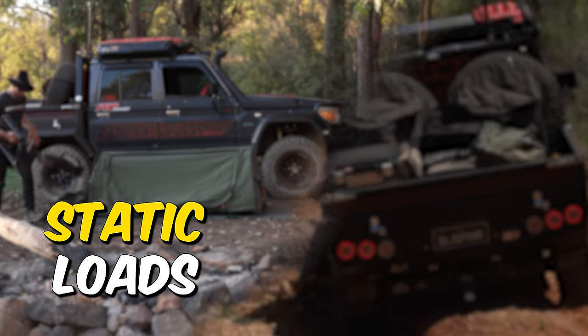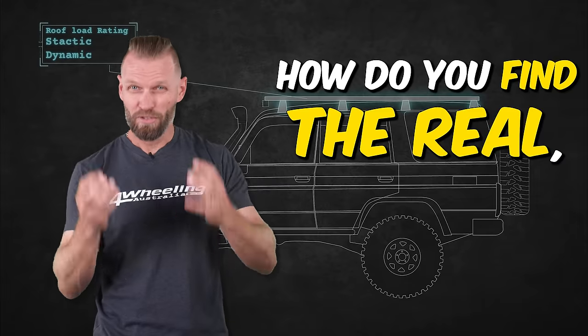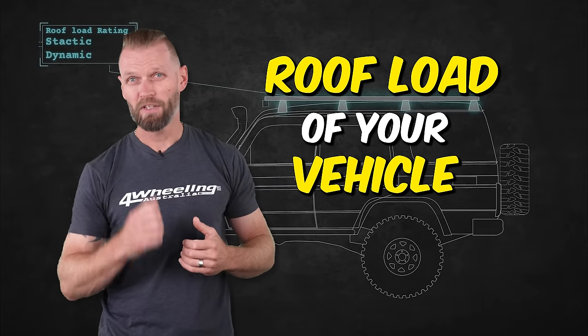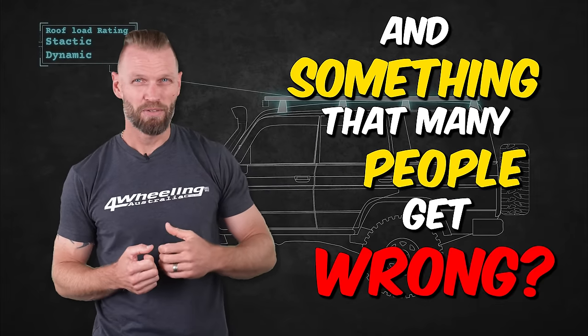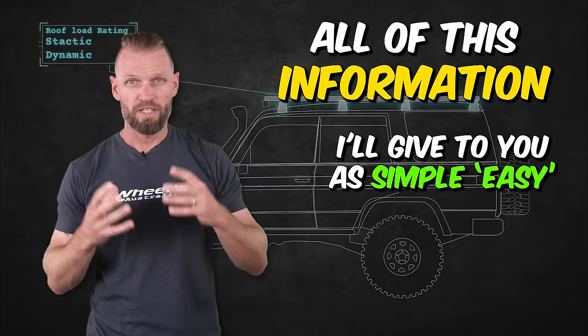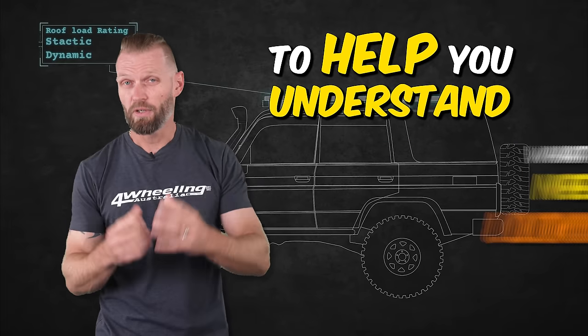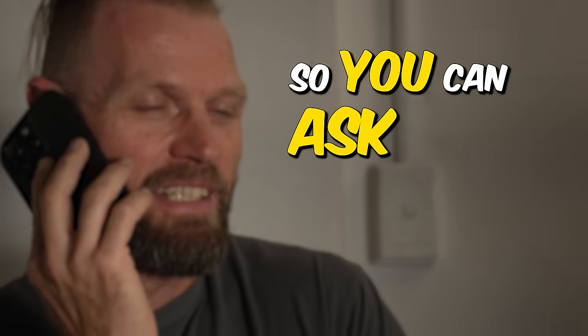Just the tip of the iceberg. Static loads versus dynamic loads — which one matters the most? How do you find the real, true roof load of your vehicle? And something that many people get wrong: do you add the weight of the roof rack on top or not? All of this information I'll give you as simply as I possibly can to help you understand what you need to look out for so you can ask the right questions.